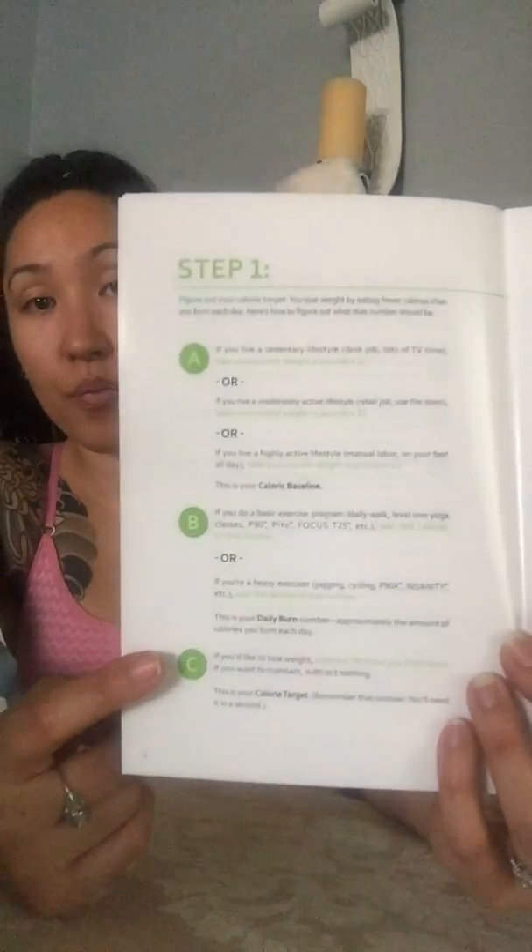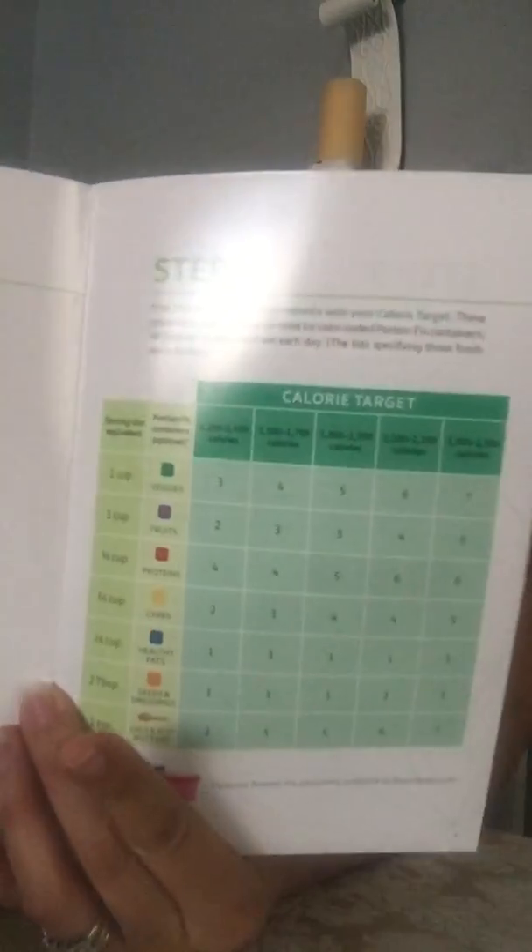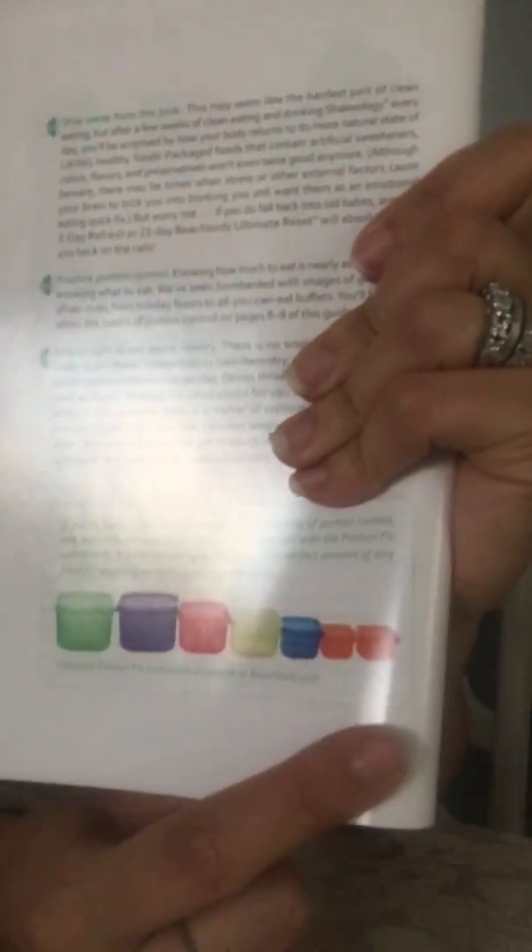If you're trying to use this as a maintenance guide afterwards, this is something new they're incorporating. They provide you the ability to figure out your calorie bracket, and then understand how many servings of each food group you should be having. It's going to be a little hard to do this if you don't have the containers — these are the containers I'm talking about. I've been following this plan for two and a half years and I love it. I don't have to worry about counting calories — I figure out my calorie bracket and then focus on how many containers I'm allowed each day.